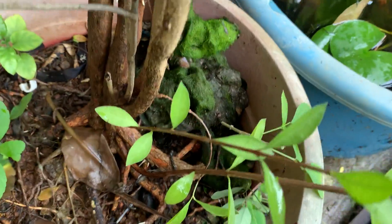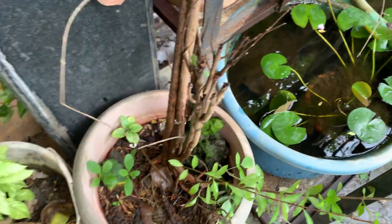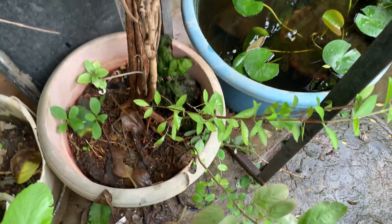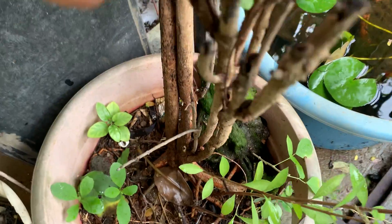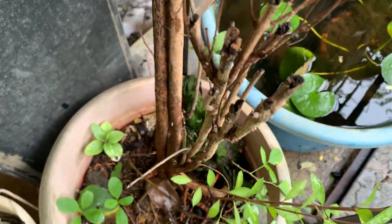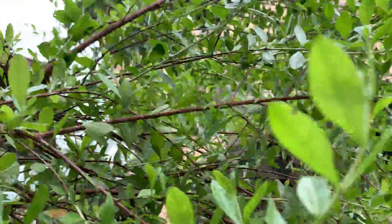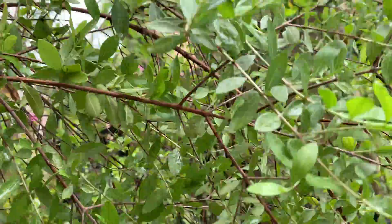Another propagation method is what I showed you — nearby the root, small seedlings will appear. Now I have 3 seedlings here. If I want to remove them, I can always remove them. Actually this is also a henna plant — it came up and grew big, so I just removed it. I am just having 2 branches only since it is sitting in the pot; I don't want it to grow very big.